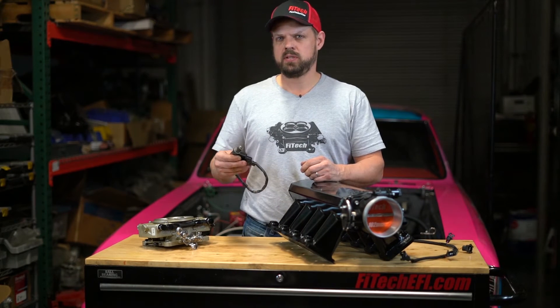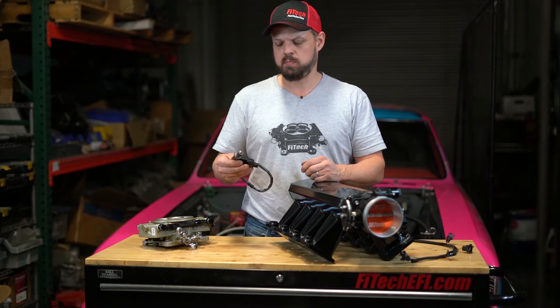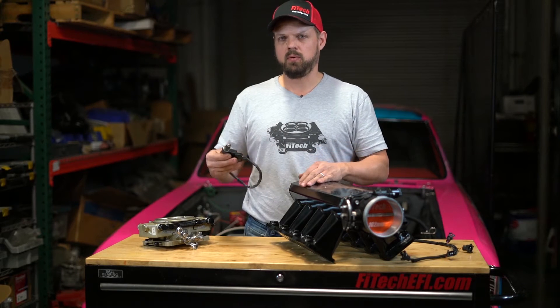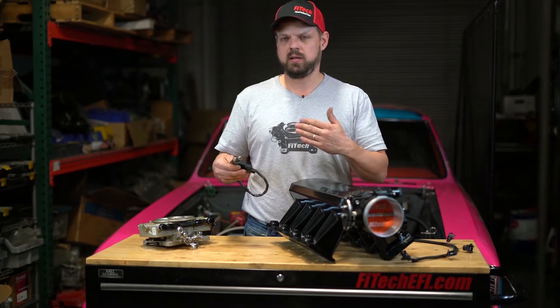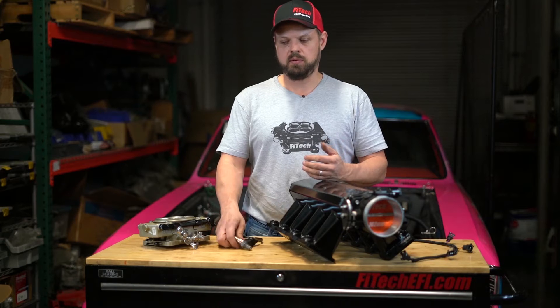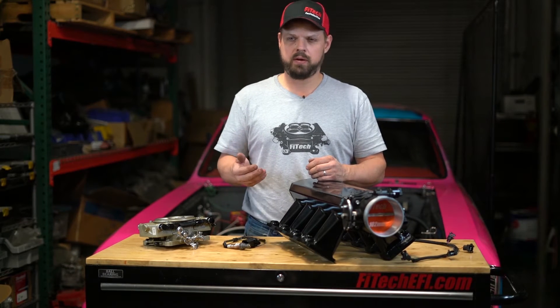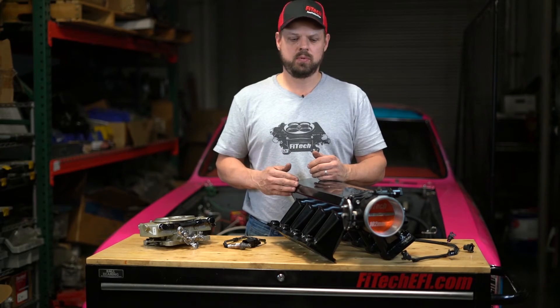The main idea with using an oxygen sensor is to read what's coming out of the engine as far as burned air fuel mixture. We adjust the fueling based on what we're reading, but we also have to change our target air fuel ratio based on load conditions. For example, maybe at idle we're going for 13.5 to 1, at cruise maybe 14.5, and full throttle 12.5 — maybe 12.6 or 12.7, depending on how aggressive we are.